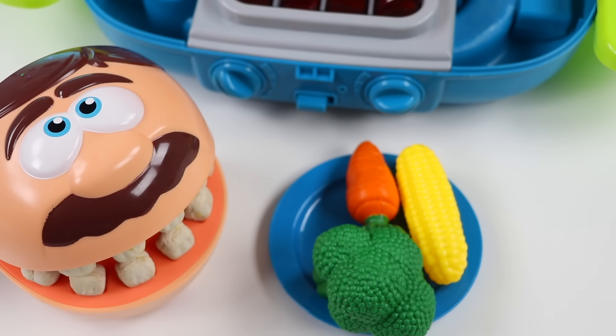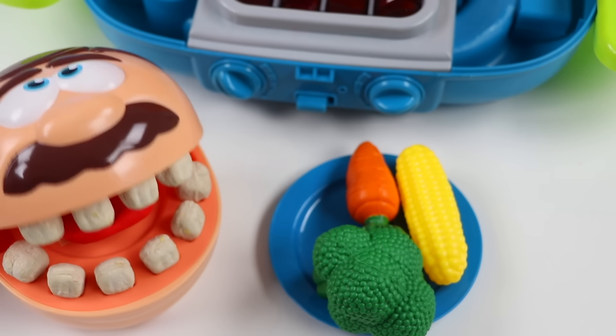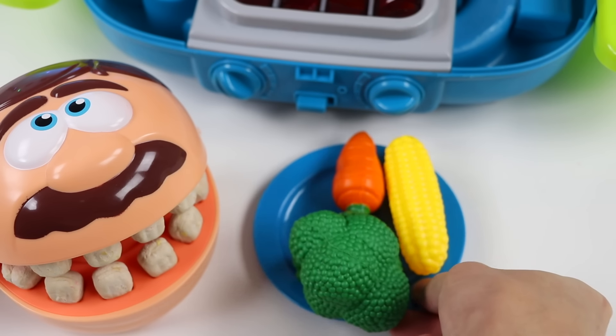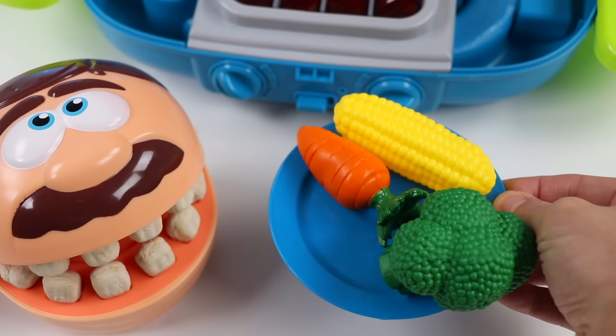Whoa. This is actually a surprise. There's so many veggies — I was not expecting this. Pretty surprising, right? I'm trying to eat healthier these days, so I bought a lot of veggies to eat. Plus, I think they'll taste great if we grill them. You're absolutely right. Grilled veggies are really delicious. And I'm so proud of you, Mr. Play-Doh Head. You're taking better care of yourself. I love that.